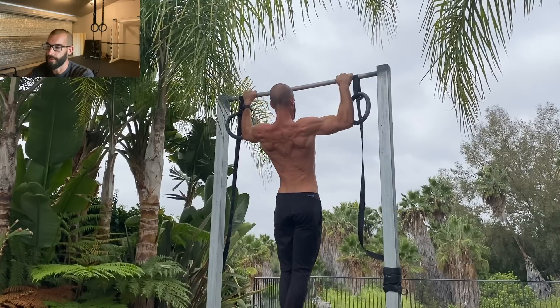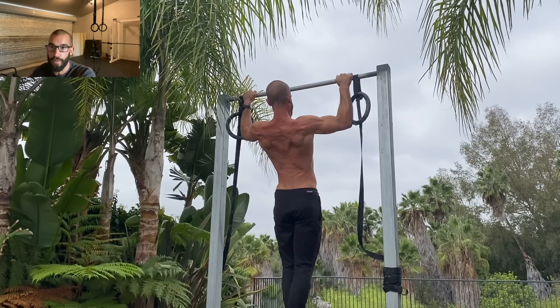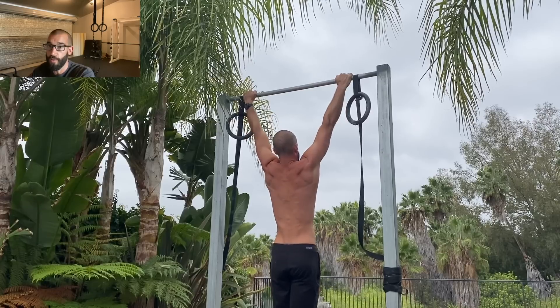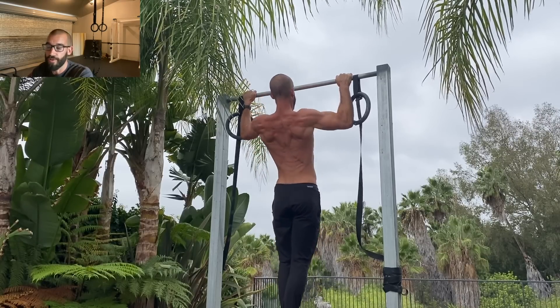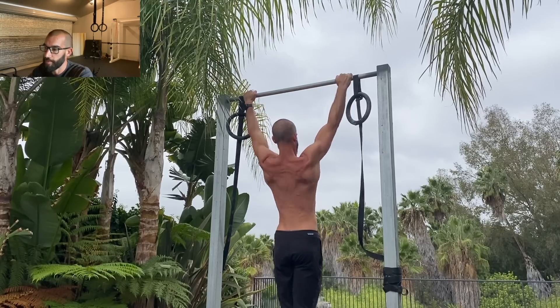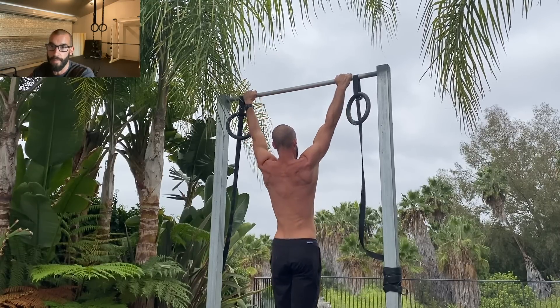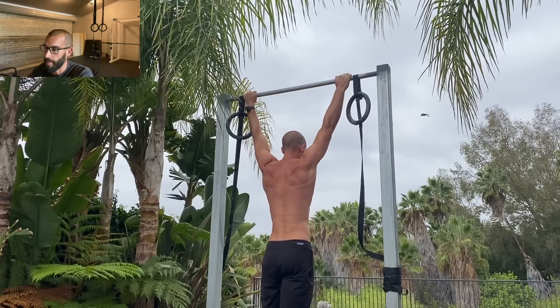I look at counting reps the same way I look at measuring ingredients with cooking. When you cook, you don't need to measure anything out, but doing so can help ensure you get the flavors you're after. It's very similar with training — counting your reps can help ensure you're training hard enough to make the gains you're after, but not so hard as to compromise your recovery capacity.